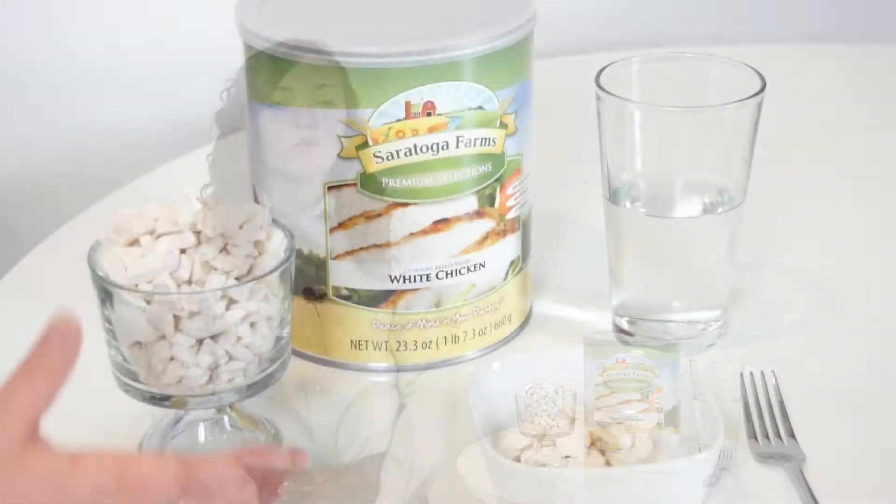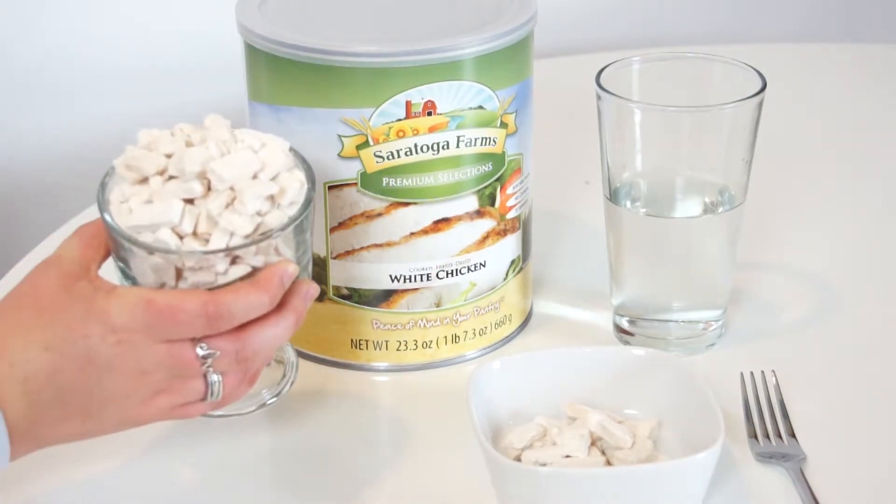Hi, I'm Lexi and I'm here to give you a closer look at our Saratoga Farms freeze-dried chicken. When you open the can, your food will look like this.